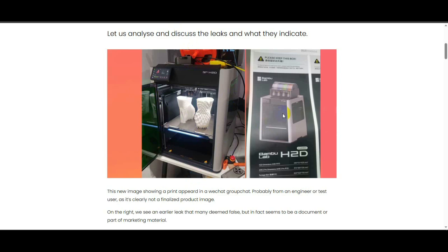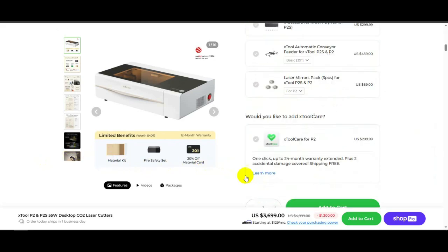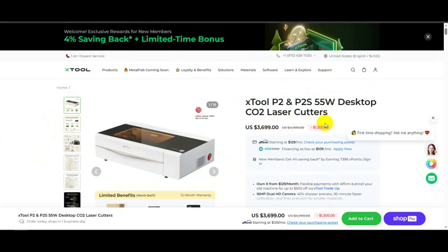Bambu Lab realized that the 3D printing market is very small and they've already reached most of the customers they can get. Other companies go about growth by creating cheaper options and taking customers from each other. But Bambu Lab is thinking about reaching customers not interested in 3D printers but who would be interested in lasers. For example, xTool is the most popular tool for cutting and engraving — people use it for selling on Etsy. They really see the potential of adding laser capabilities to 3D print farms as a boost in sales.